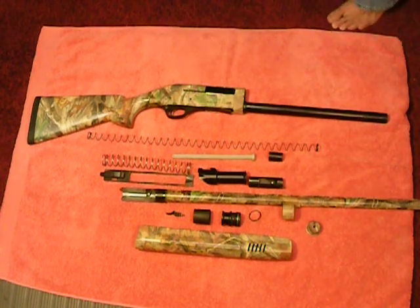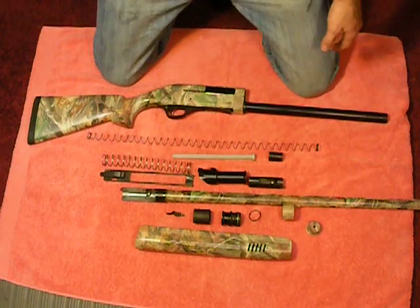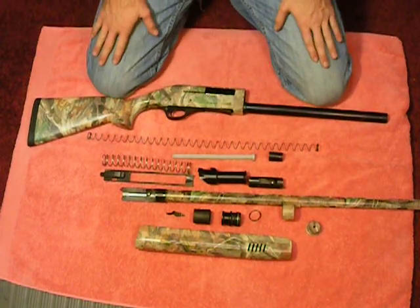Hey everyone, Weston Summers again. In the last video we just disassembled our Charles Daly Field Hunter in 12 gauge, and in this video we're going to put her back together.